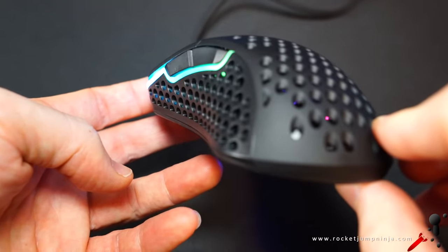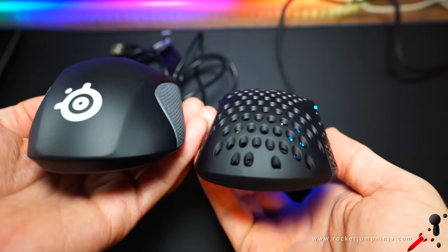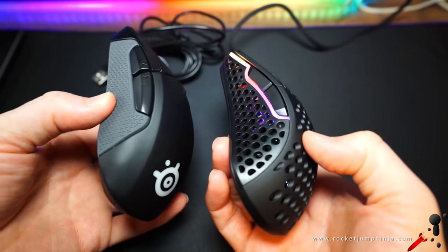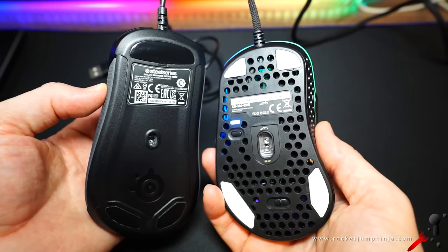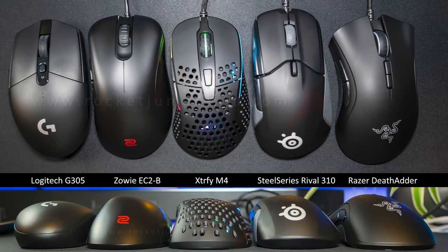The other design principles are good — good curvature and angles for lifting, and it feels comfortable on top too with the flat Zowie FK-style design. But these curves, I think they're too big. You can probably think of this as an exaggerated Rival 310 — as you can see, it's quite similar. Here it is next to some other mice so you get a general idea of the size.